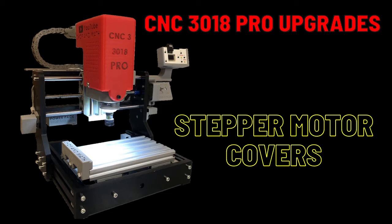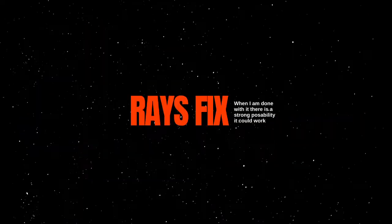CNC 318 Pro Upgrades: Stepper Motor Covers. In today's video we're going to cover the design and thought process that went into manufacturing the stepper motor covers. I am going to be giving away a set of XYZ stepper motor covers — more details at the end of the video. Also at the end there's a sneak peek at future projects. Please take a moment to like and subscribe, it's free and it'll help me out.